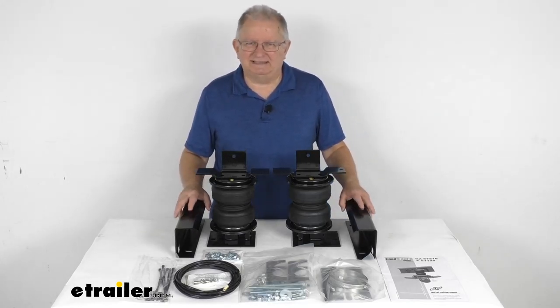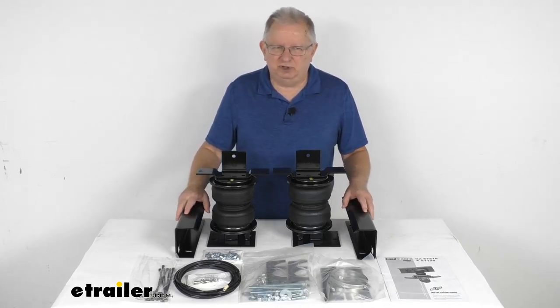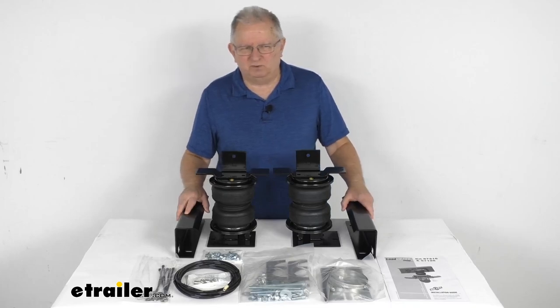On a custom fit part like this, I always like to recommend that you go to our website and use the fit guide — put in your year and model vehicle and it'll show you if this will work for your application.